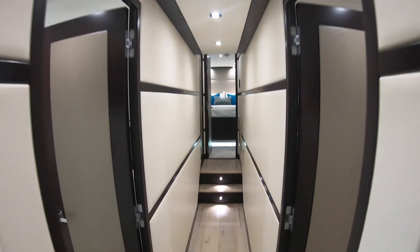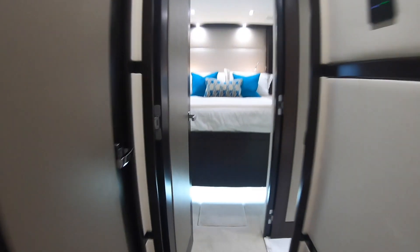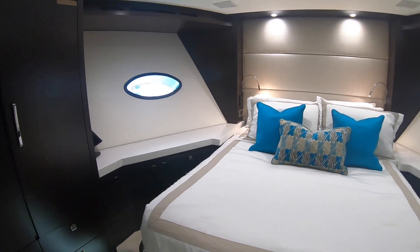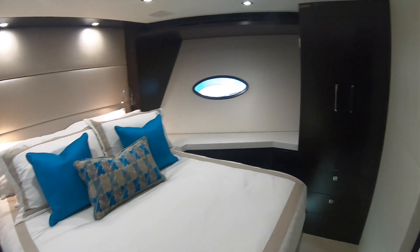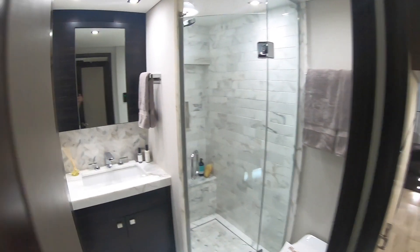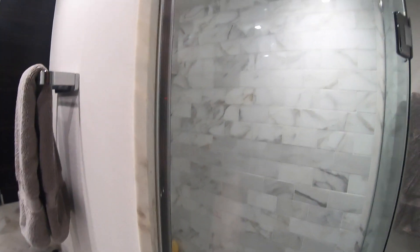Let's head down to the lower deck. We'll head forward first — right up in the bow there is a guest cabin with loads of storage and drawers underneath. There's one of those system controllers I mentioned upstairs, and more storage on the other side. This cabin has its own ensuite with a separate shower stall — love the way they've finished the back of it.